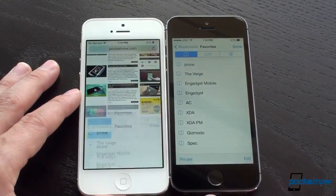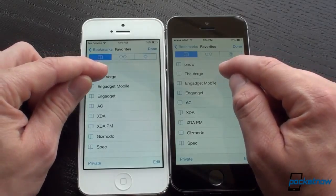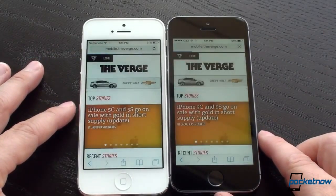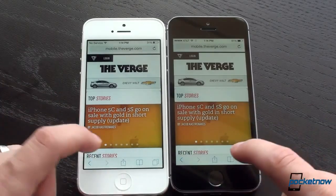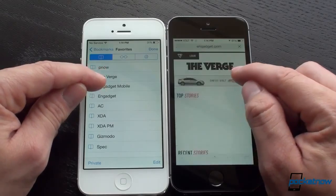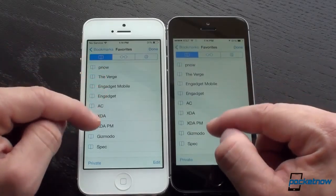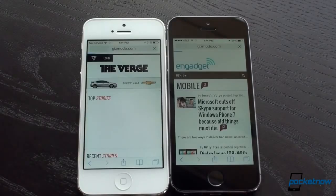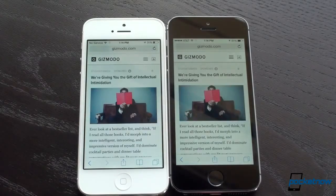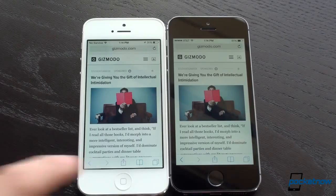Let's go to another web page — we'll bring up favorites and go to The Verge. That was actually faster on the iPhone 5 there. Let's go to another page — we'll go to Gizmodo instead. They're off, and the iPhone 5S finished slightly ahead of the 5.